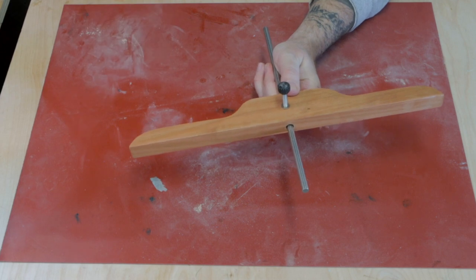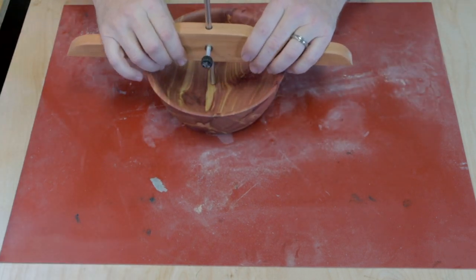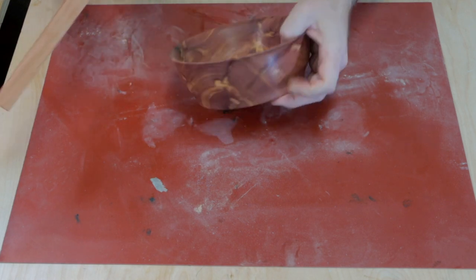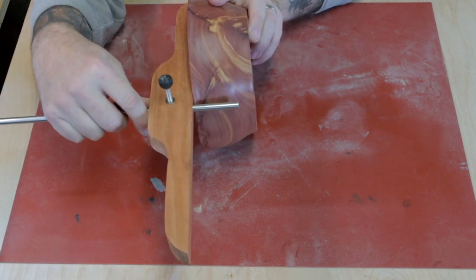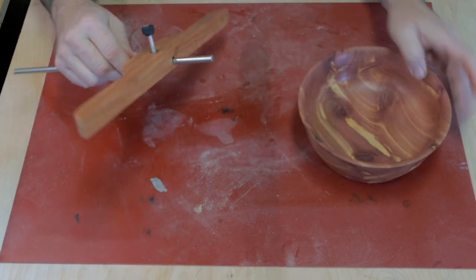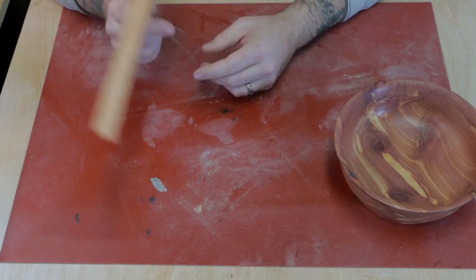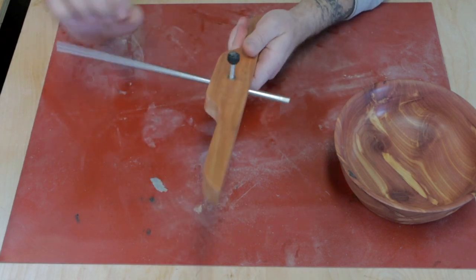Let's try it. We've got our bowl here. Now we can actually truly see how deep this bowl is. That worked out really well — I'm really happy with the way it came out. This is going to be a lot better than using a ruler and kind of eyeballing it.